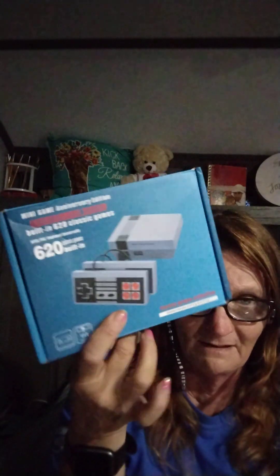The best — you know, 14 bucks, I think it was $13-something, best money I've spent. It came with two controllers. Kids can play it together. They can battle each other on certain games, and there's enough games on there that's going to keep them busy for a while.